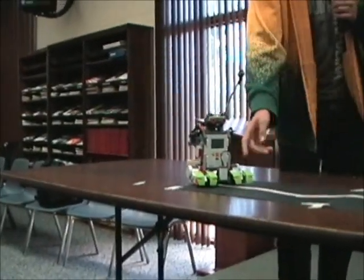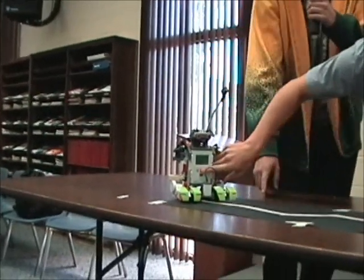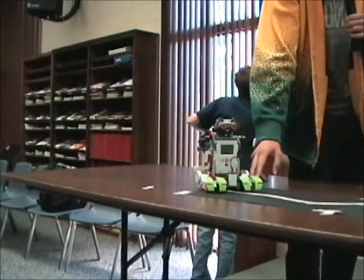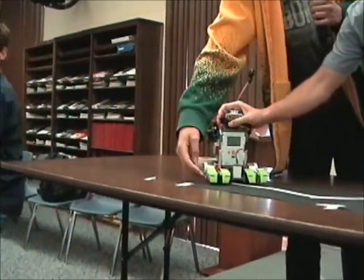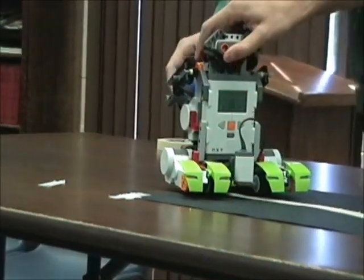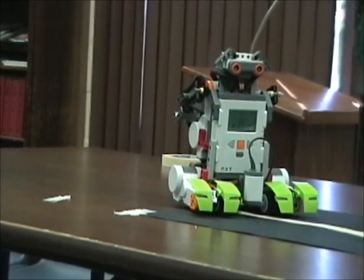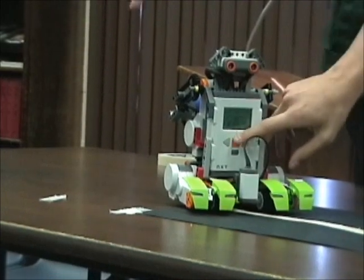Let's explain what he does. Right here is a light sensor that will detect this white line. We've got some motors right here, here and back here, to control its arms, and it should be shooting this ball into the basket. It'll follow the line back and then shoot the ball up into the basket when we move it over there.